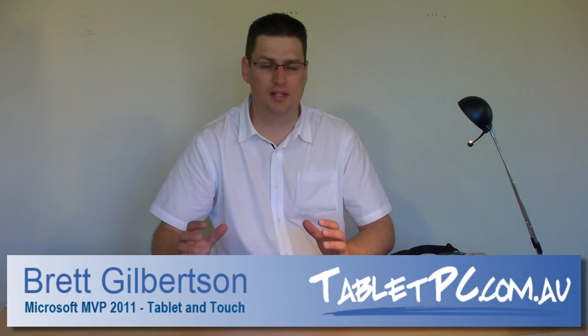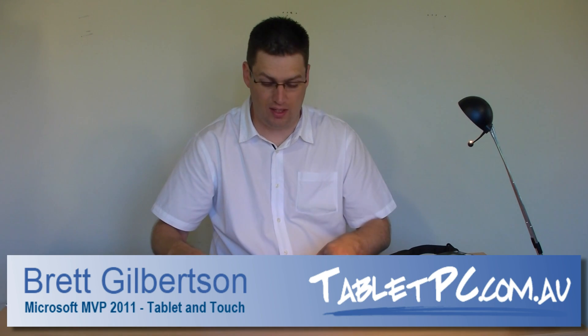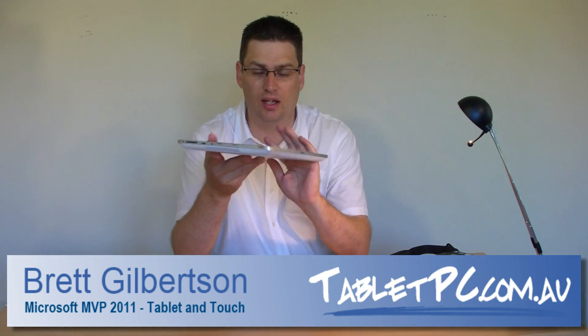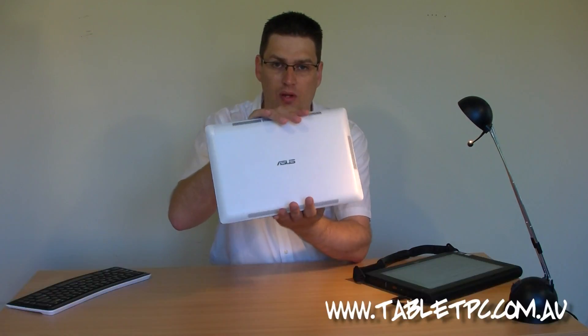Hi there. We've had an unprecedented amount of interest in this new product here. It's an eye-catching Windows 7 Slate tablet PC, and it's made by ASUS. It's called the EP121.